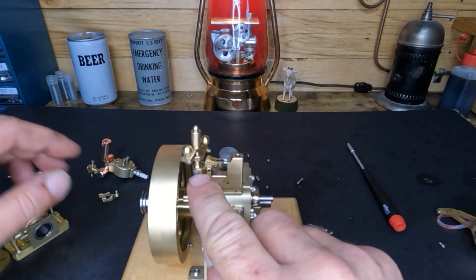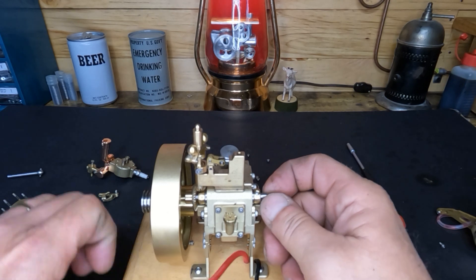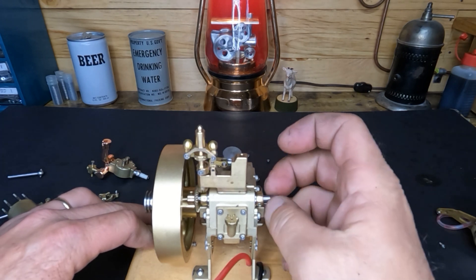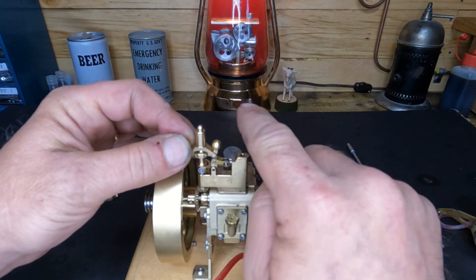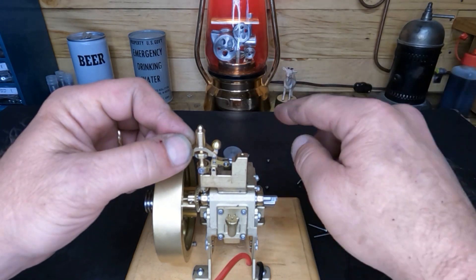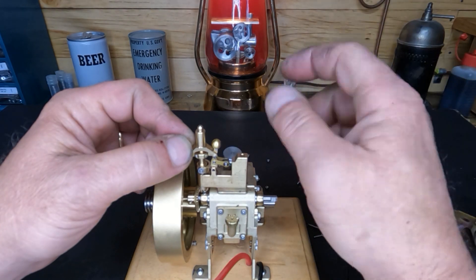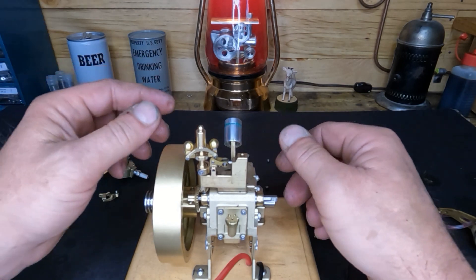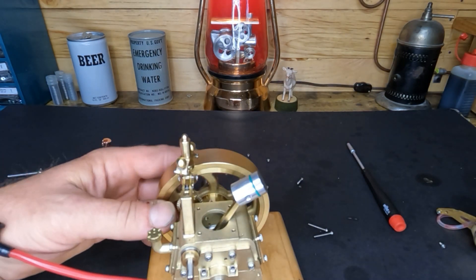If you guys watch this linkage and I spin it fast enough, these balls will fly out and hold our lifter open. When these balls are out, it holds that exhaust valve open — that's when it'll sit there and coast and miss. With the atmospheric valve, when the exhaust valve is open and the piston goes back down, it can suck air back through the exhaust. That's how the hit-and-miss design operates.